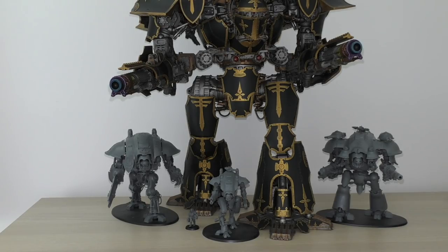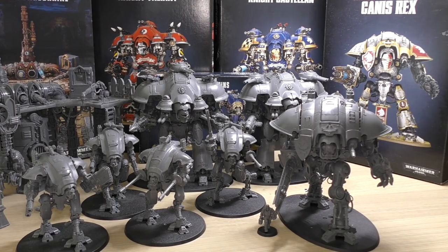So there you go — that is my full review of all the brand new Knights. I've been meaning to do this video for a very long time. I've only just completed the Knight Preceptor, so thank you for your patience. The Chaos Knight unboxing and review will be coming soon — I'll make that a priority. What do you guys think of the Imperial Knights in general, and which is your favourite model and chassis? Please put it in the comments below. Thank you so much for watching. The Emperor protects.